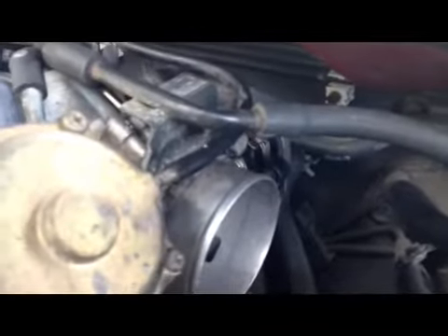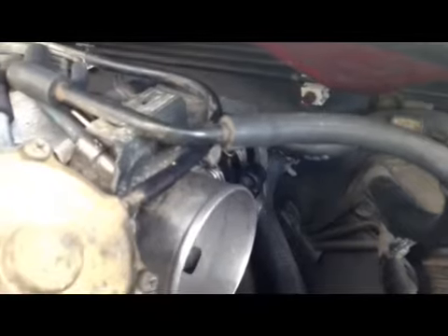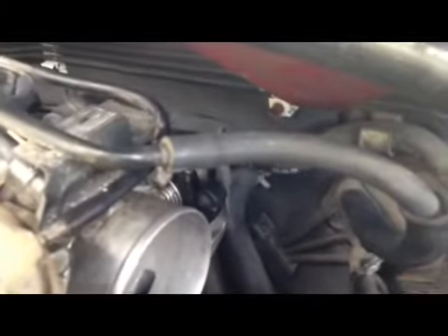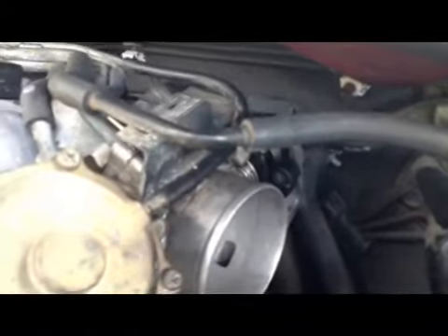Alright, I got my throttle body put in — just have to connect a few things. This one I think has a cooling system because it puked out some coolant when I took it off. The hardest part on this job is that throttle cable right there. I never watched any YouTube video on how to take that off easily — there's no video for it. I just had to wiggle and pull. Be careful putting it back in — it's a struggle.